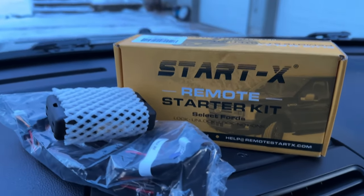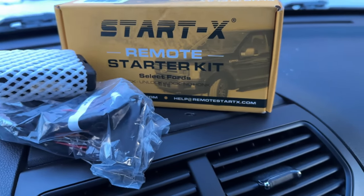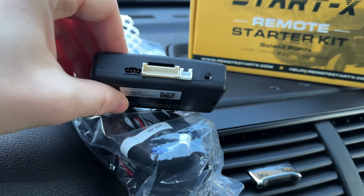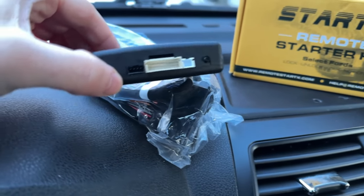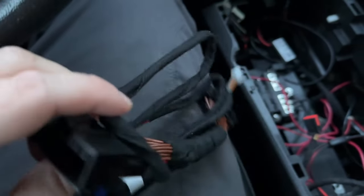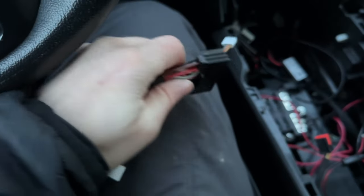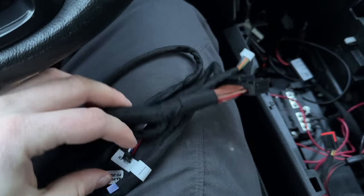This is supposed to be relatively plug-and-play — we're going to find that out, I haven't done this yet, so you're doing it with me in real time. In the kit comes the instruction manual, a little module in packaging with three plugs — a black one, a white one, and the main plug — and then we've got our harness. The harness is an intermediary cable that goes in between the OBD2 connector plug, so you'll still be able to keep using your scanner, no problem.